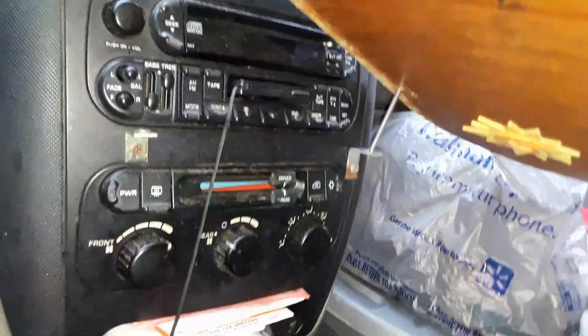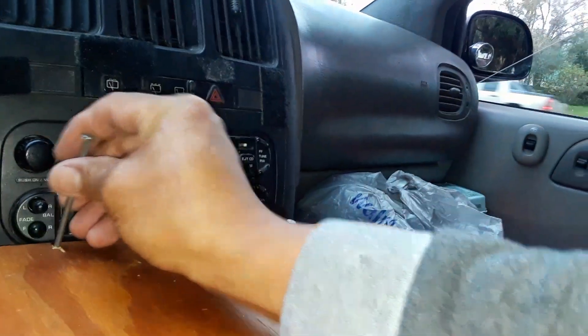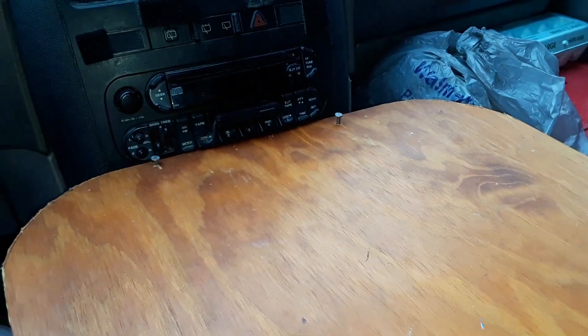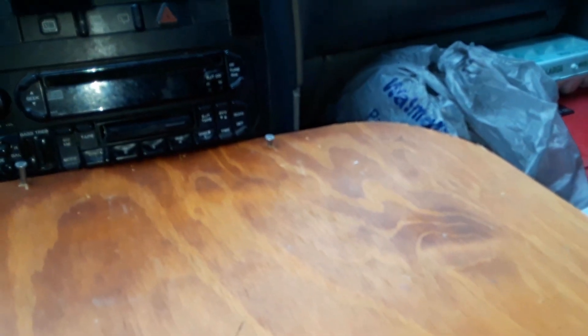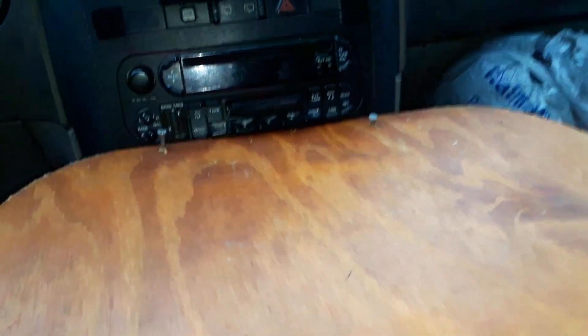Once it's lined up, it locks into place and takes less than a minute to set up — you've got a nice table. You don't need the nail all the way down, just enough to hold it so you can easily take it out. I just need to make a little area to store the nail somewhere nearby so I don't lose it, or store it on the tabletop itself. If you lose it, just get replacement nails.